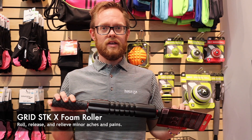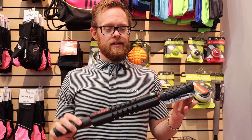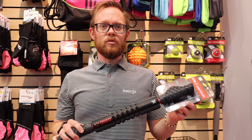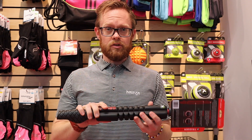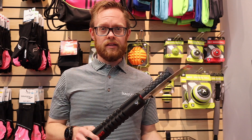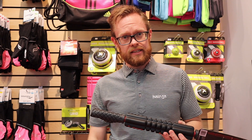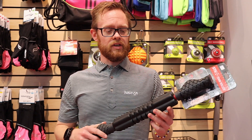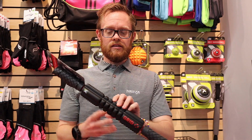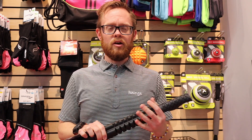Another product is the Trigger Point Stick X, a foam roller that's a wonderful tool to pack in a gym bag and take with you — great for track and field. It's a very mobile solution for recovery, maintenance, and prevention. You can use it on larger muscle groups, your calves, IT band, and quads. The Grid X in particular is a more dense foam, so it gets a deeper tissue massage, though it's slightly less deep than the classic Grid.